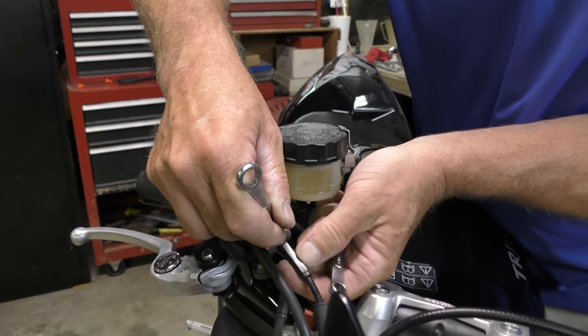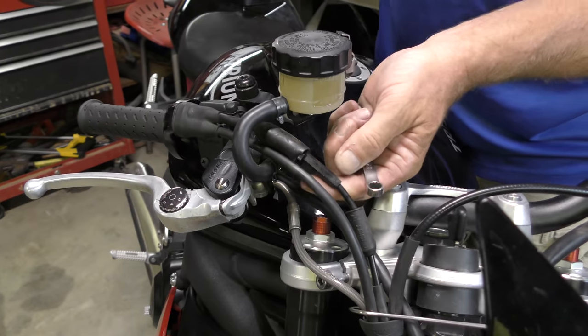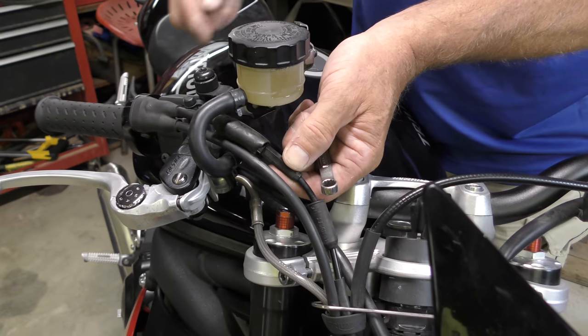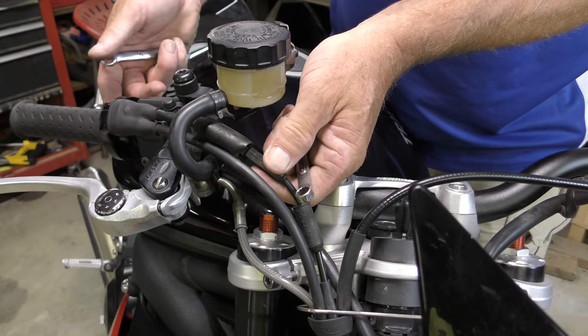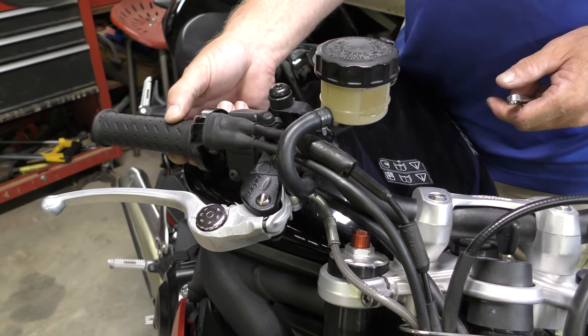Okay, so now our cylinder here is free, we can let go of the lock nut. If we turn the cylinder forwards towards the front wheel we're going to take away the free play in the cable. So let's go — there's one and a half turns. Now what have we got here? We've got a tiny bit left.